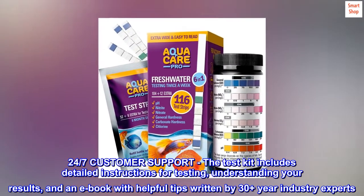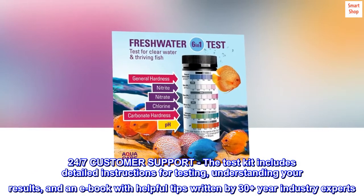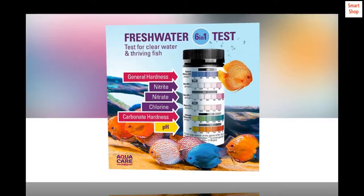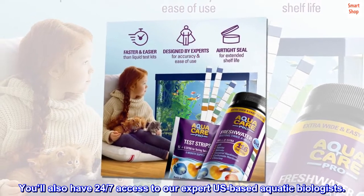24-7 customer support. The test kit includes detailed instructions for testing, understanding your results, and an e-book with helpful tips written by 30-plus-year industry experts. You'll also have 24-7 access to our expert U.S.-based aquatic biologists.